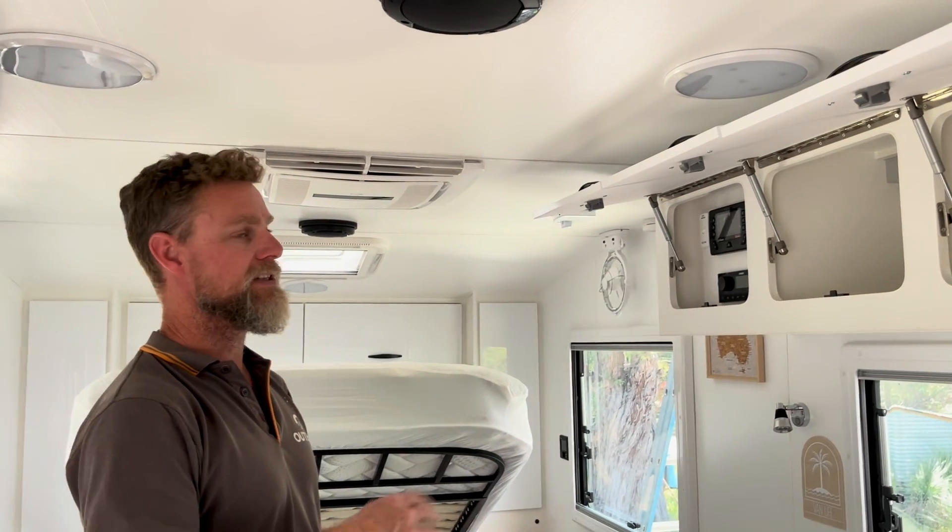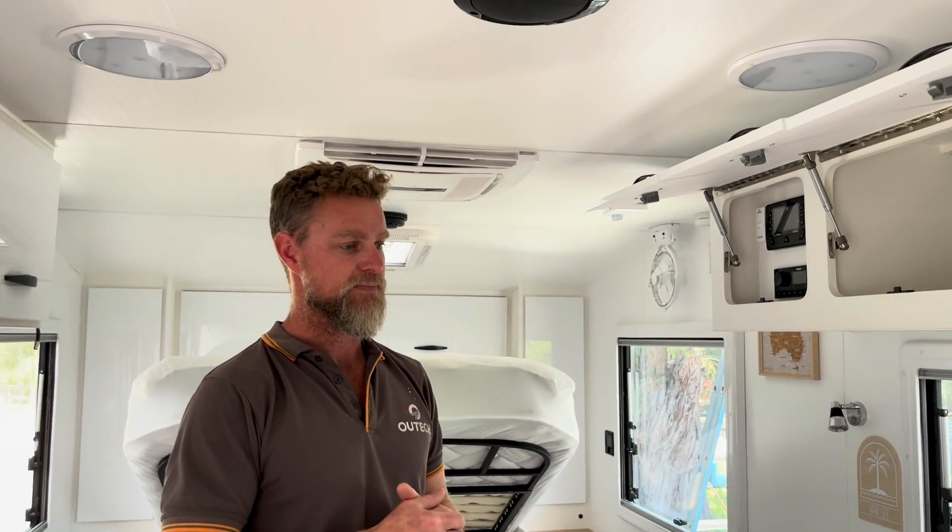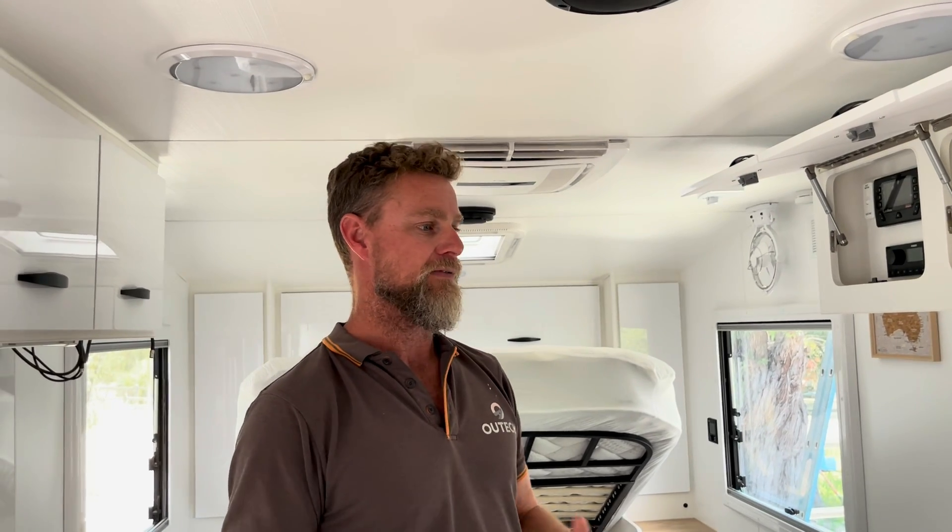This is a couples van — they do have a family but the kids sleep in swags outside underneath the awning, which is pretty cool. They've got older teenage kids and they're obviously not going to be around forever, so they're quite happy with a couples van.